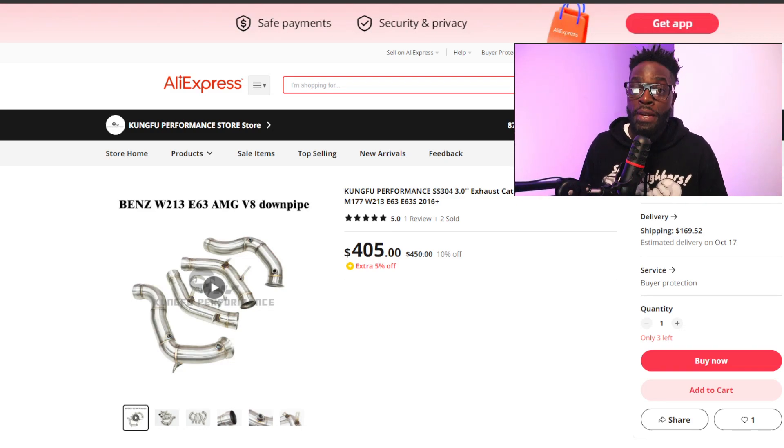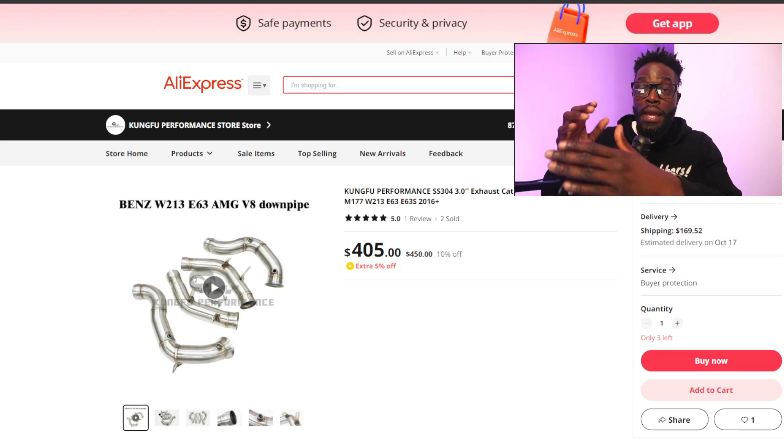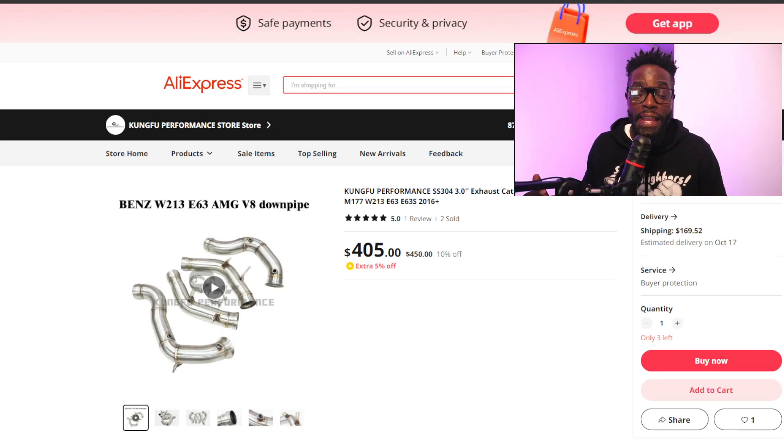You might be new to performance, you might be new to these parts, and you want to make sure you spend money once and you're done. This video is going to be for the W213 E63 with the V8 twin turbo motor — from 2018 and up, or 2017 if you're a Euro car overseas. There's going to be some terms you'll see often, such as 304 steel — that's the grading quality of the steel. We're only going to be talking about downpipes — the pipe that connects from the turbo to the rest of the cat-back exhaust.